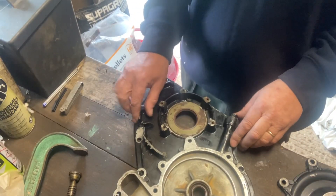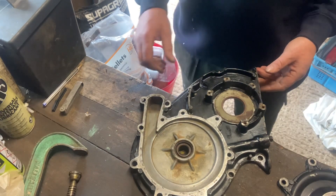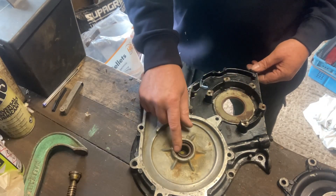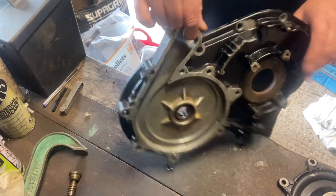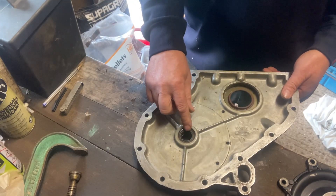This is the timing cover off of a Mercruiser 417. Now there's three seals in here. This is the front main oil seal. This is the water pump seal here. This is the inside of the water pump housing. And that is the camshaft oil seal just there.